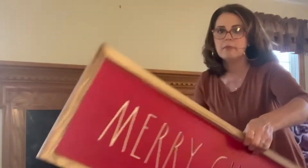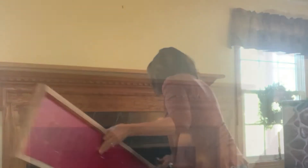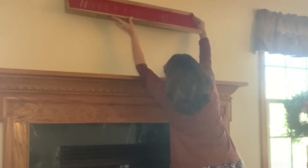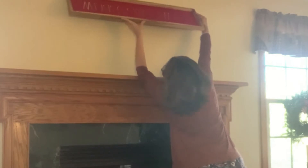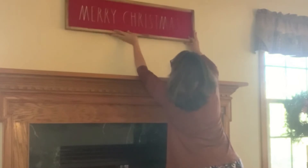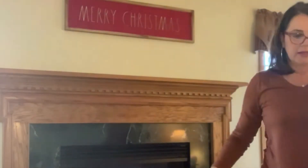I'm going to take that nail out, put my level up, and hang it. I'll mark on the wall where the little hooks are and make sure I'm marking it level. I'll stand back and look at it and see if I need to tap it down on one side.